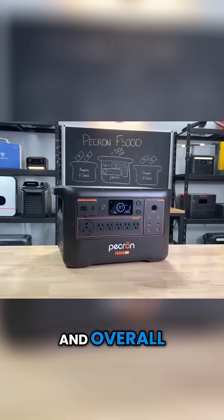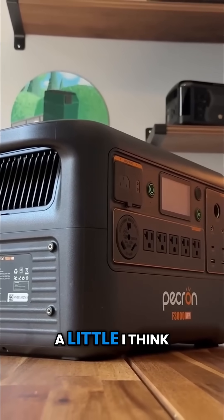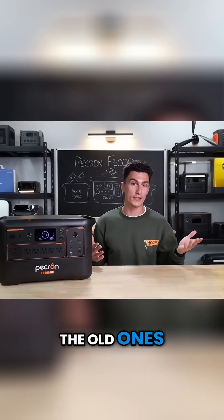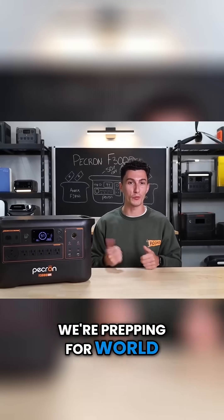They've kept everything on the side and on the front, which is really nice. Overall the build is pretty clean. It's a newer, more modern look for Pecron — I think it looks better than the old ones. It looks a little less World War II. Yeah, it looks like maybe we're prepping for World War III with this guy.